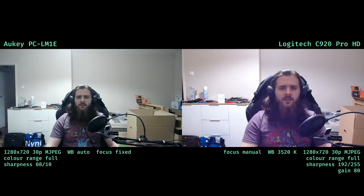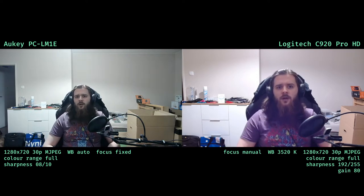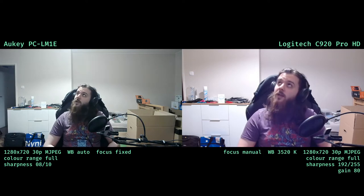On the C920 I was able to increase the gain to 80 without exposing the background too much, at the obvious cost of making the image more noisy. Still, this might work better for being visible while streaming with my awful lighting setup.